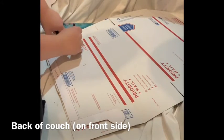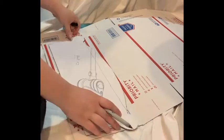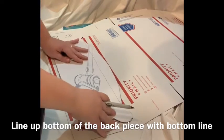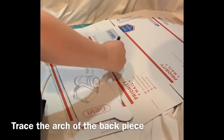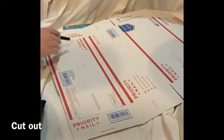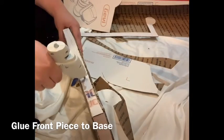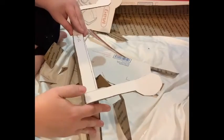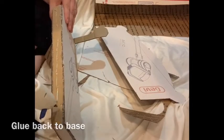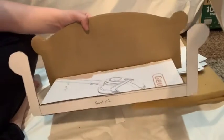Now we're going to trace around the front of our couch and the back of our couch to make the back couch front piece. This is also not necessary if you download the pattern. Now we're going to glue our front piece to the base box, and glue one of our back pieces to the back side of the base box, opposite of the front side. So it should look like this.